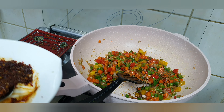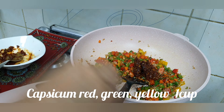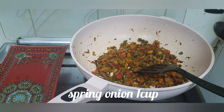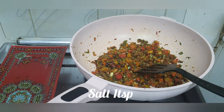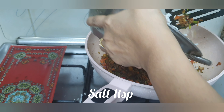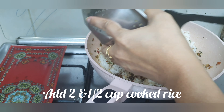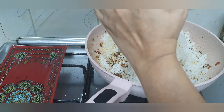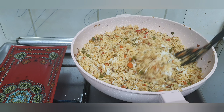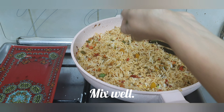Put the chicken into a bowl. Cut the chicken. Salt. I'm going to put it in a little bit.